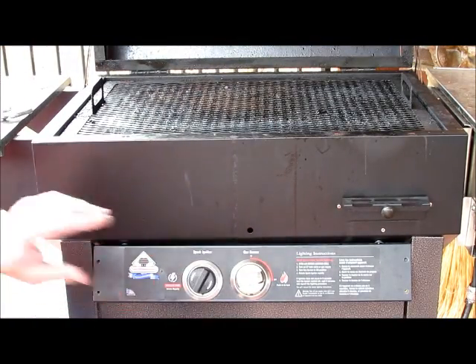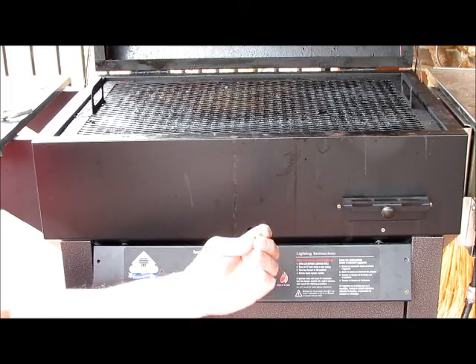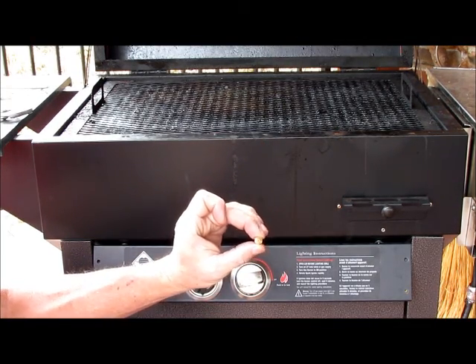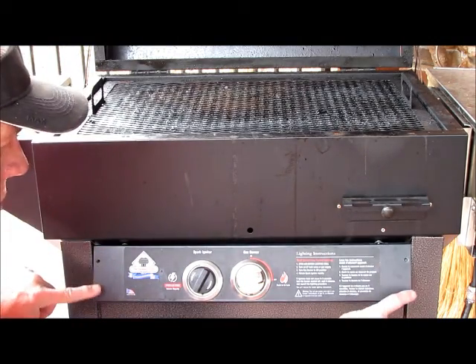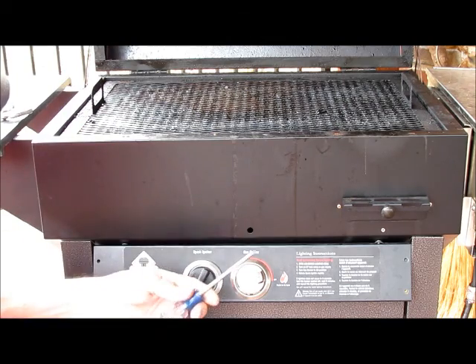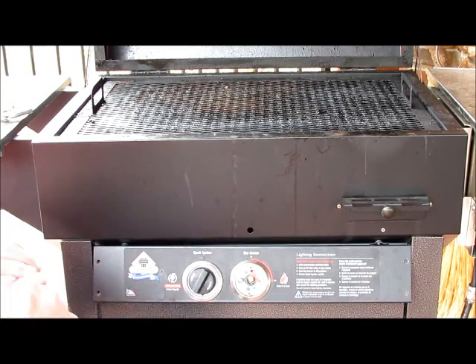To access the orifice — which is nothing more than a very small brass nut with a hole in it that determines how hot your grill gets — you want to remove the four screws that hold on the control panel with a Phillips head screwdriver, remove that, and take the knob off first.